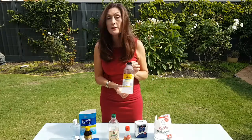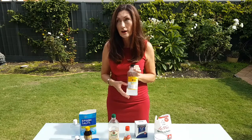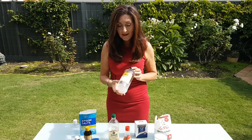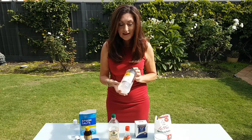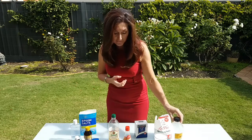Cloudy ammonia is brilliant for floors, getting rid of grease, cleaning ovens — that kind of thing. It's really cheap; it smells pretty bad but the smell goes off really quickly. It's an old product and it's also used for softening things like wools.